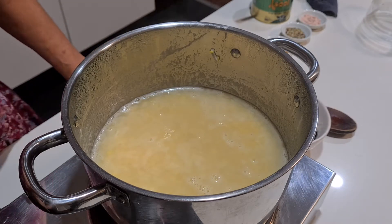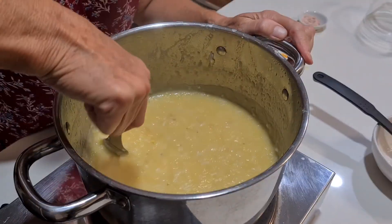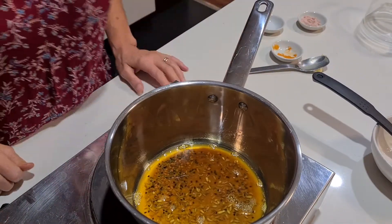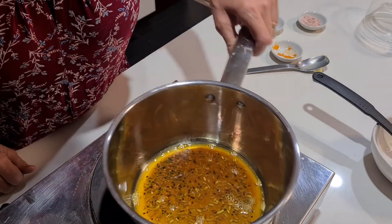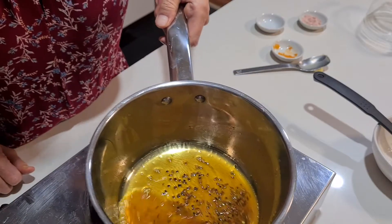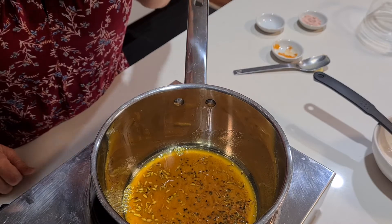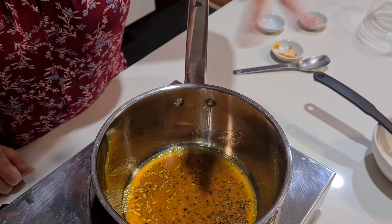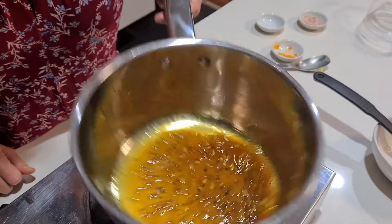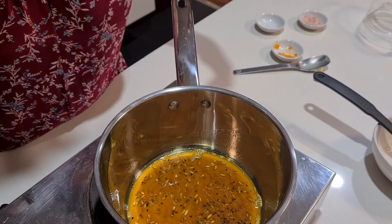Look how creamy that is — creamy, delicious, and really healthy! I forgot to turn the camera on here, so we already melted the ghee, then added the panch puran and fried it up briefly. You don't want to burn the fenugreek otherwise it goes really bitter and will spoil your whole meal. Just fry the spices to bring out the flavors, then add the turmeric briefly, and now I'm about to throw that chaunk into the rice and moong dal.